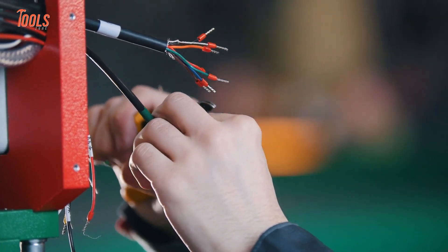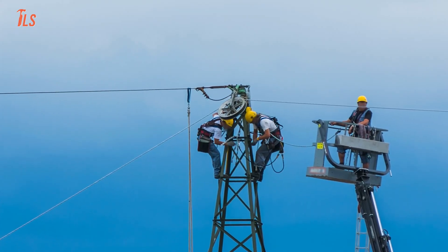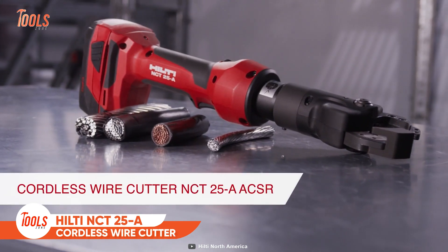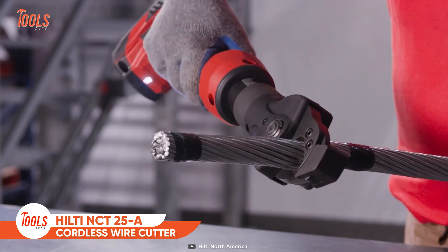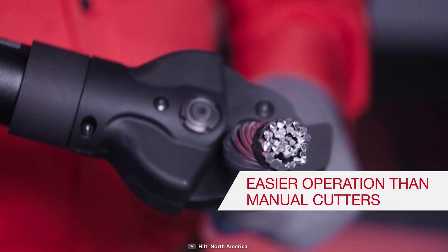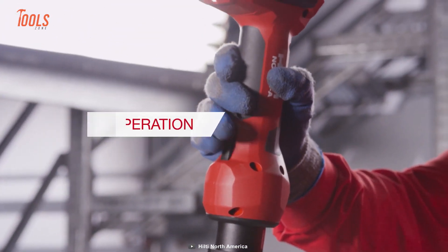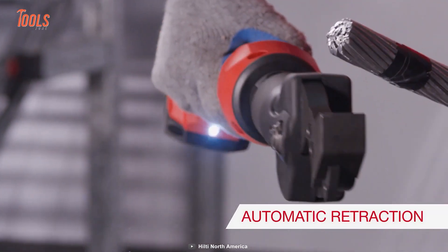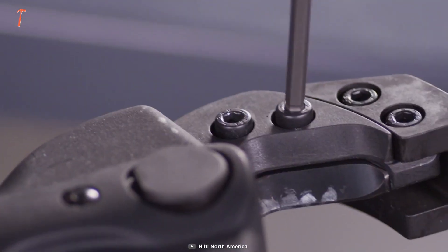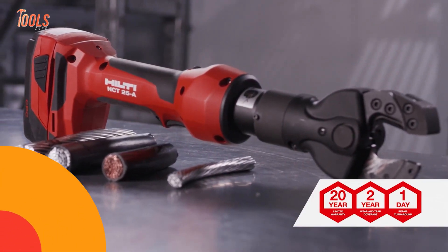You've likely used wire cutters without knowing if they were insulated or not, and there's a huge risk of a harmful situation when cutting power-conductive wire without a proper cutter. Meet the Hilti NCT 25A, specifically designed to cut through various power-conducting wires, giving you a safer way than manual cutters. It lets you operate with one hand with zero fatigue, features an automatic retraction system and an easy blade-changing mechanism.